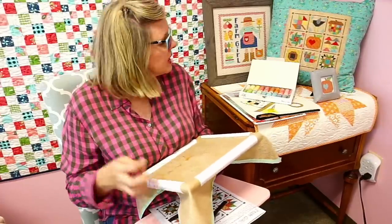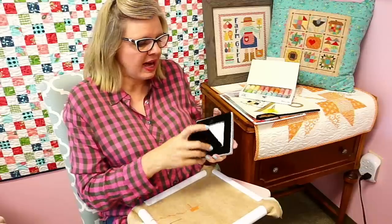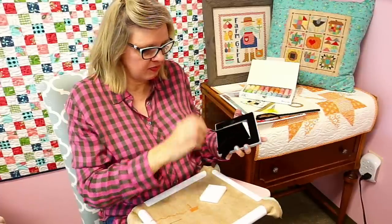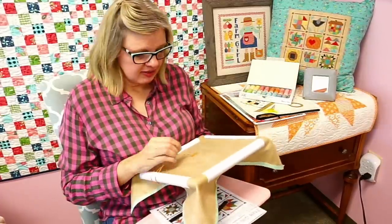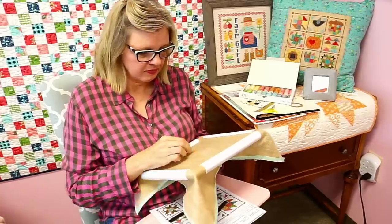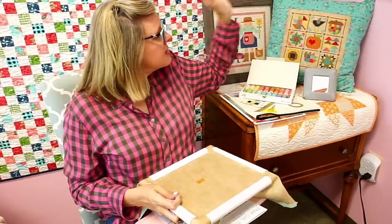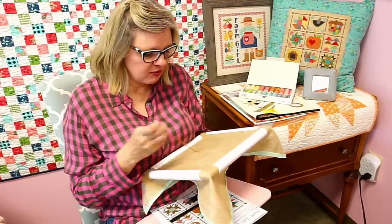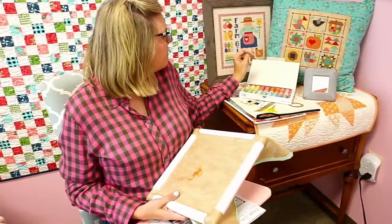Someone was asking if there's a kit with the pattern, thread, and cloth — there's not. The reason is because we want you to be able to pick. You've got vintage cloth in any color, thread sets in both DMC and Aurifloss, and you pick the pattern you want. That's why we didn't do kits — cross stitch has so many options. We've got a link below to Lori Holt cross stitch and they're all on there.